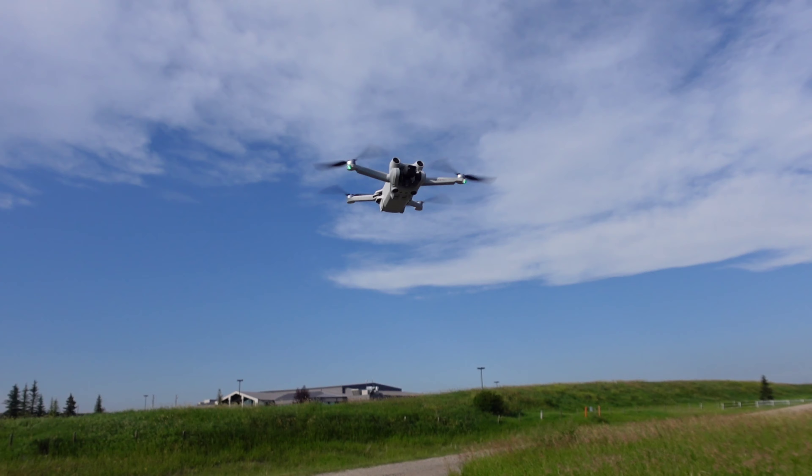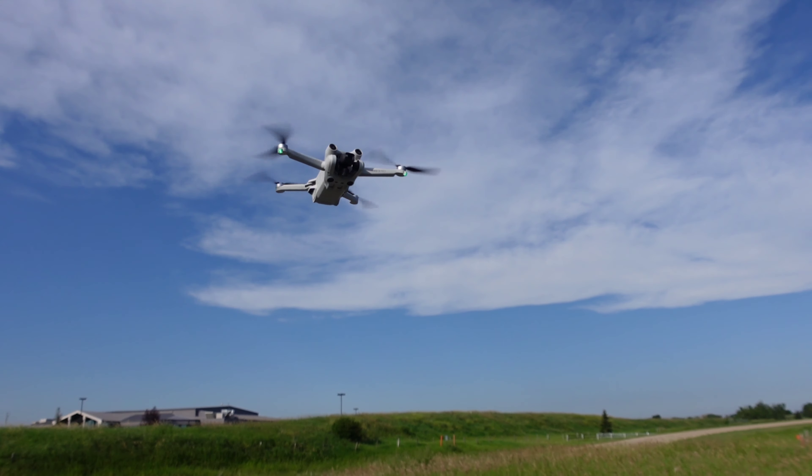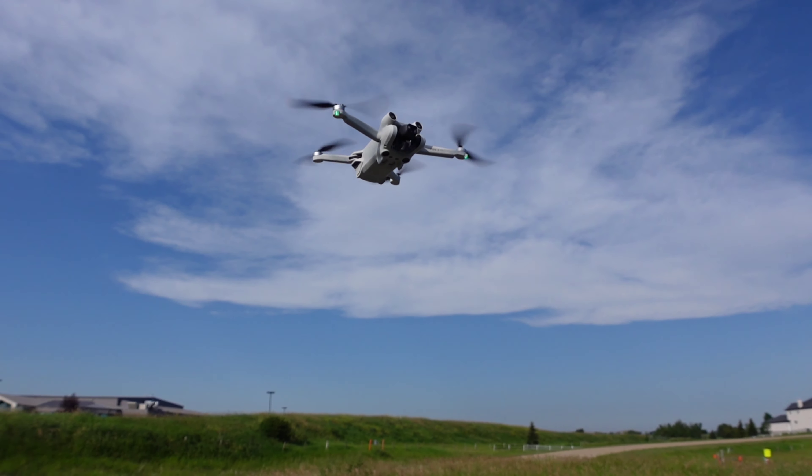Hey guys, welcome back to another video. We're doing Range Test Number Two — you asked for it, so we're doing it. Here we go. It's really windy out today.